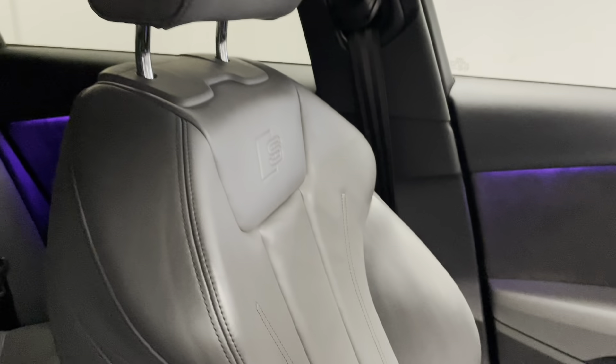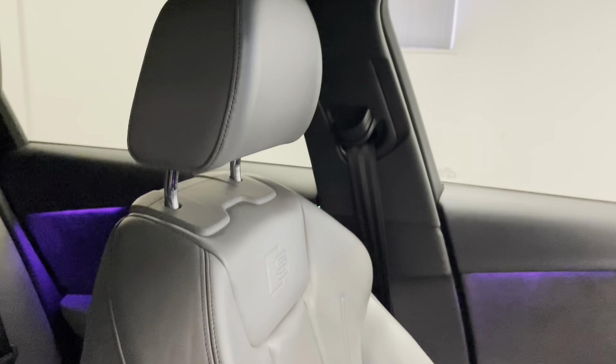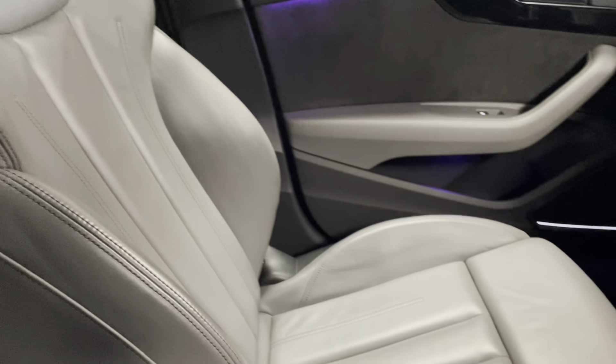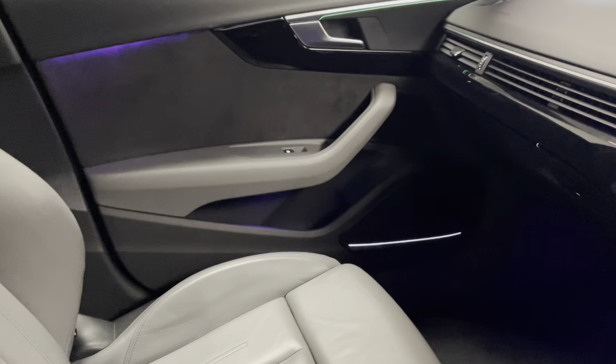This last pan is just to show you the Rotor Grey full leather interior, which works really nicely with the Quantum Grey finish on the outside of the car.